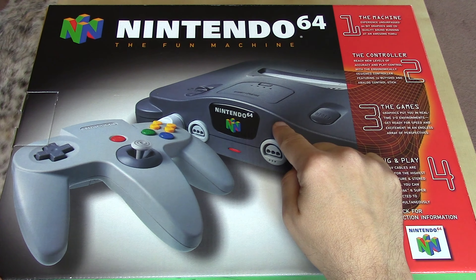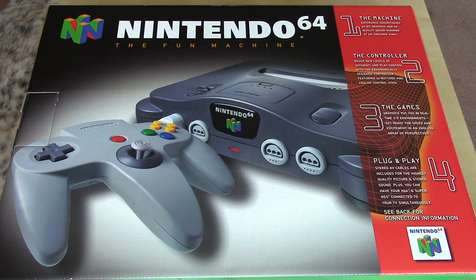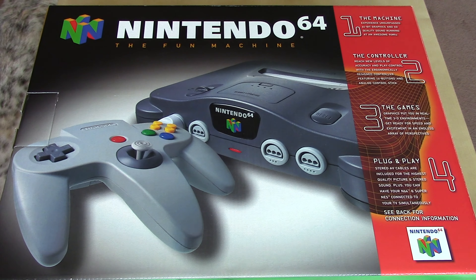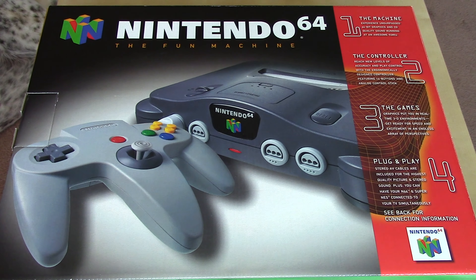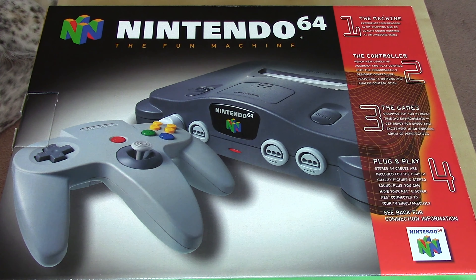On the front we've got the console and one controller — that is what you would be getting in this original configuration with no game. The hardware itself was quite expensive, and to further cut costs and mitigate the shortage — because when this console released in 1996 it was super hard to get, as were many of the games — Nintendo also had a hard time getting third parties to sign on with the Nintendo 64, mainly because of their draconian licensee rules.